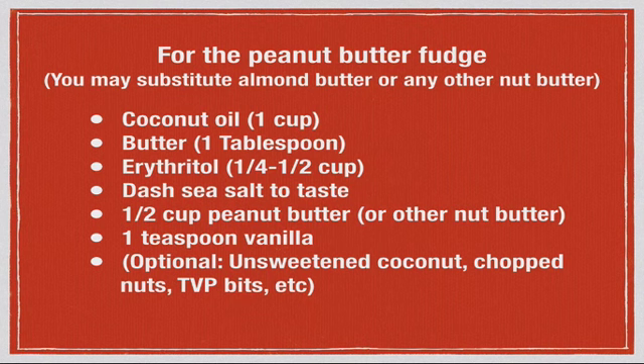If you have issues with peanut butter, you can always use almond butter or any other nut butter you like. You can even grind macadamia nuts in your food processor to make macadamia nut fudge, which is awesome. For the peanut butter fudge: one cup of coconut oil, a tablespoon of butter (it makes it creamier), one-fourth to one-half cup of erythritol, a dash of sea salt or to taste, a half cup of peanut butter or whatever nut butter you're using, and a teaspoon of vanilla. Optional ingredients include unsweetened dried coconut, chopped nuts, or TVP (textured vegetable protein) bits if you don't want to use nuts — they are lower in carbs, calories, and fat.